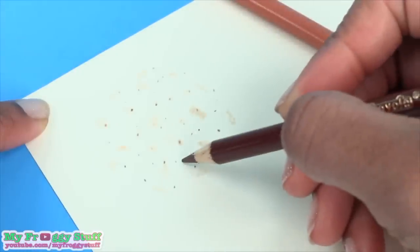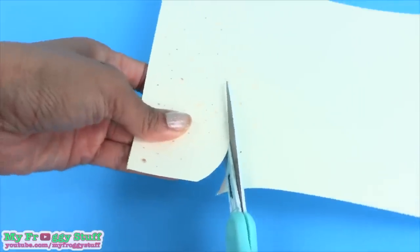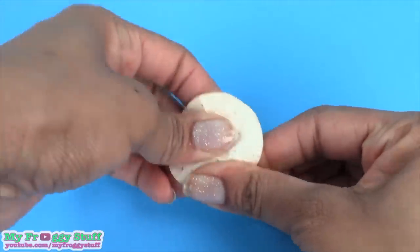Now I'm going to use a darker brown to make little spots, cut a circle, then crumble it up. This will give it texture and make it easier to fold.